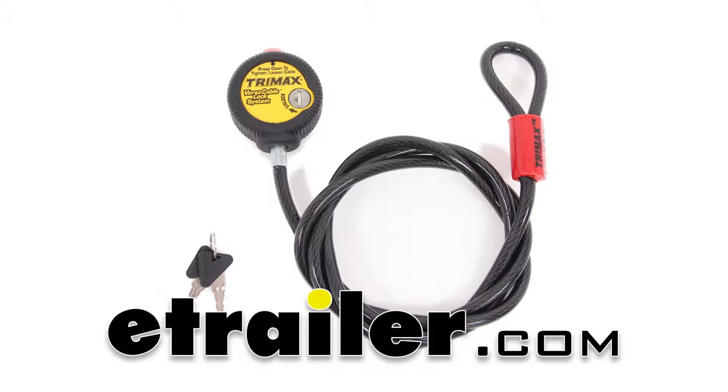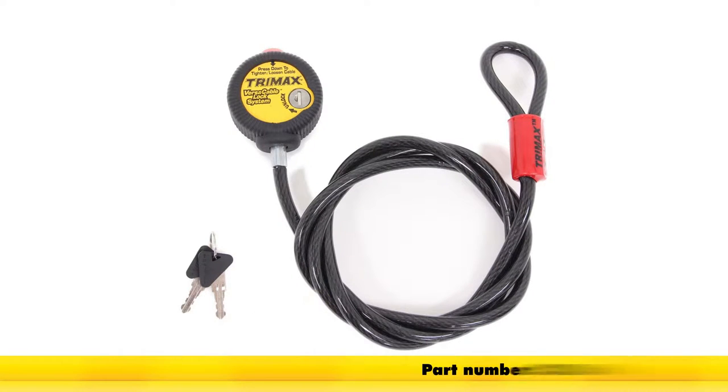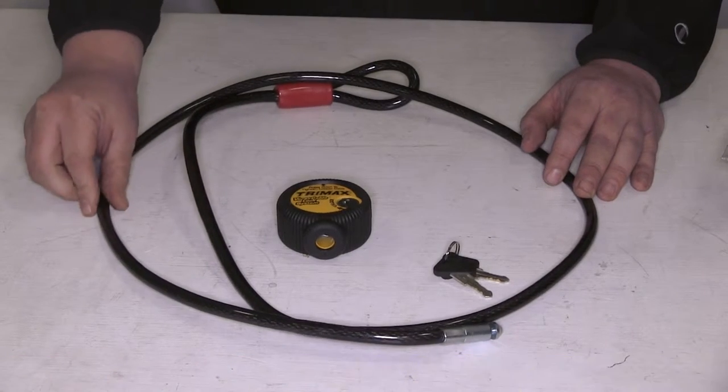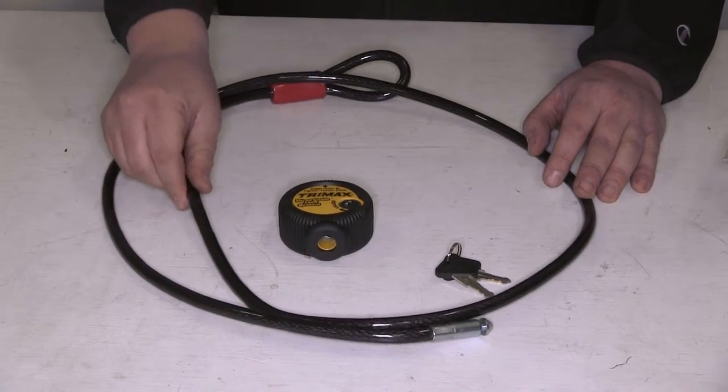Today we're going to take a look at the Curt Adjustable Cable Lock at 6 feet long, part number C23666. This cable lock features a nice braided steel construction with a rubber coating that's going to protect the finish on anything that you're locking.